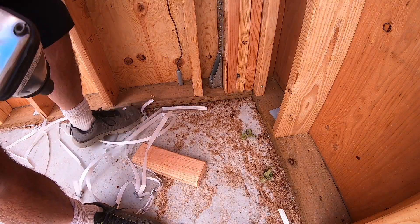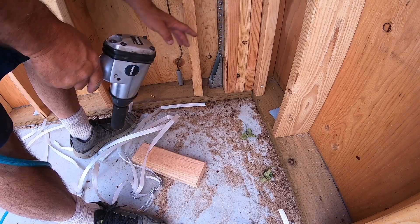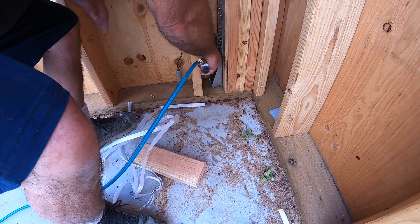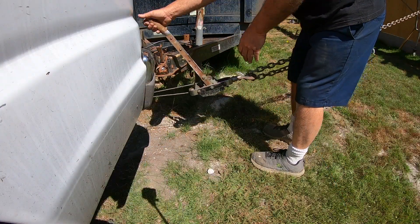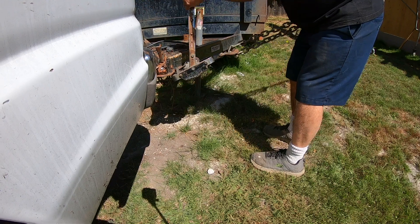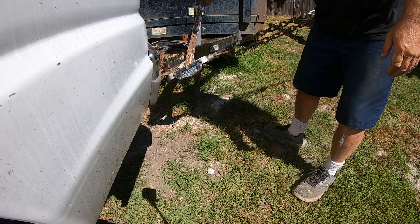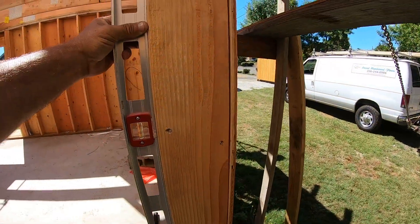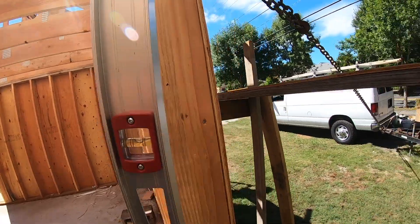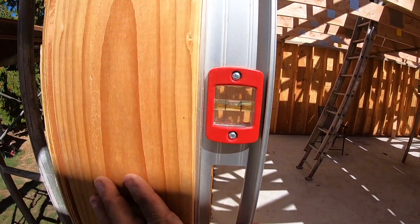The reason I didn't tighten all these to begin with was because we started framing this before the concrete was totally cured — still kind of green. So here's those HTT4 shear wall bolts. Look at that — that little bit of extra effort and my wall is perfectly level, both sides. Well worth it.